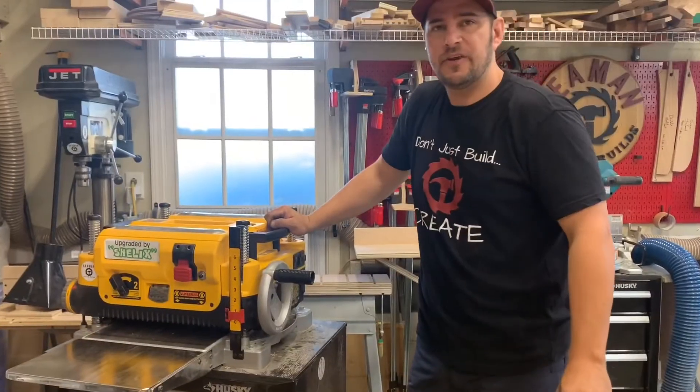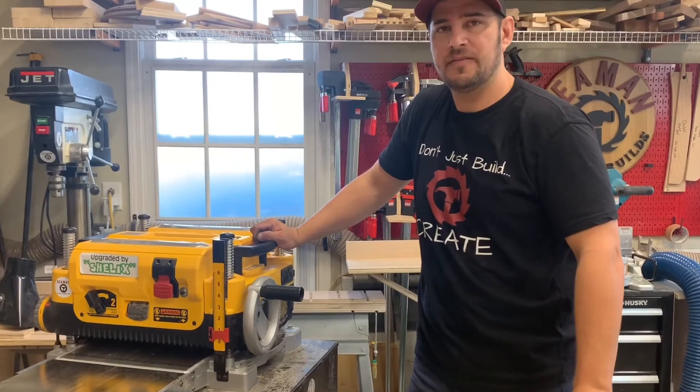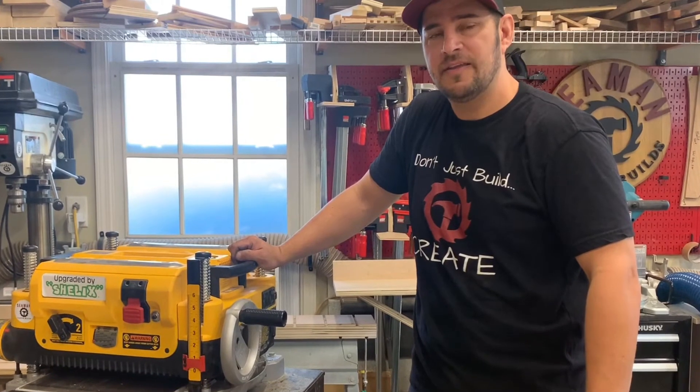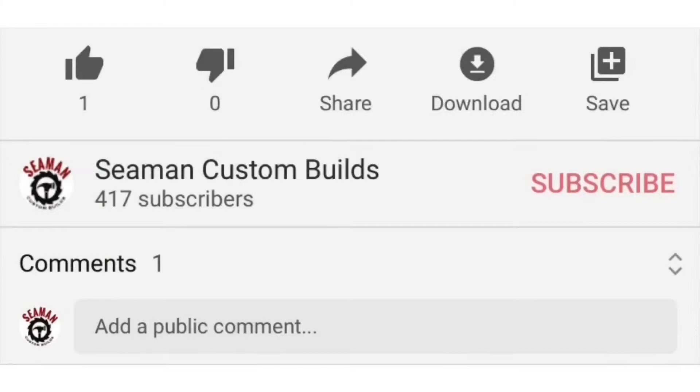I hope this video helps you if you run into any trouble with your planer. Remember, if it doesn't seem like it's working correctly, explore and see what's going on before it becomes a bigger issue. Thanks, and remember — don't just build, create. If you like what you see, don't forget to subscribe, hit the like button, comment, and share. There are also links below to any products or tools used during this video.